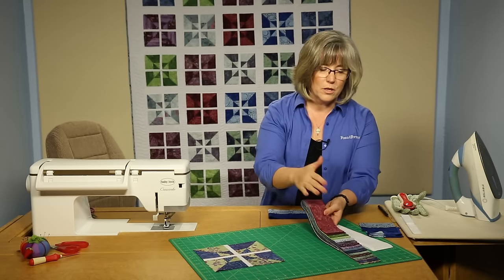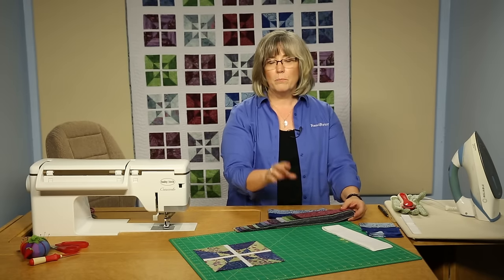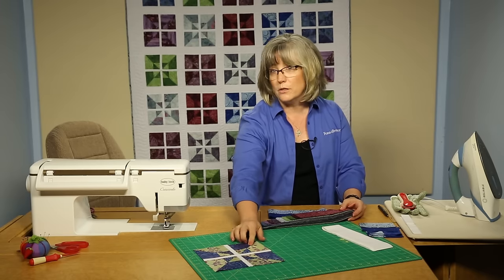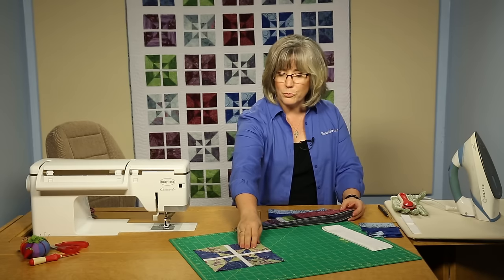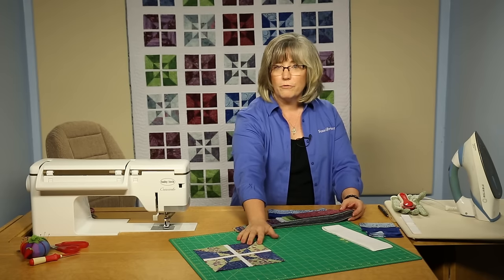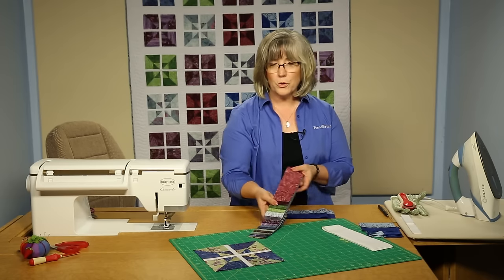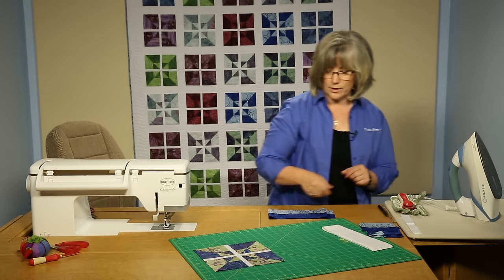We're going to be using these two and a half inch strips. You're going to want to go through these strips and plan ahead, pairing up two colors that you like to play together because they're going to be used repeatedly within the quilt. For instance, this green and the blue are seen four times within the quilt in the same type block. So go through and plan out which ones you want to put together so you can create your blocks.